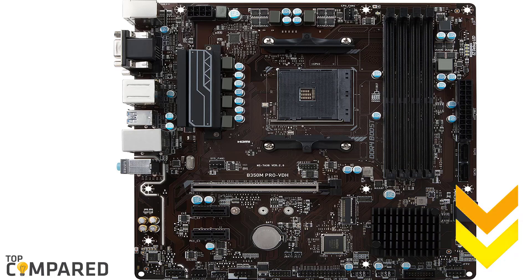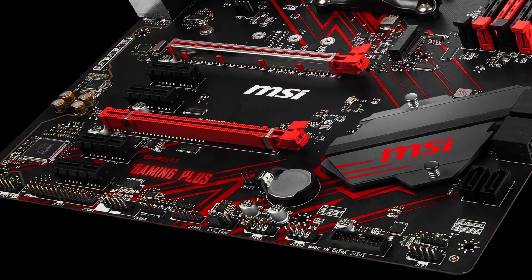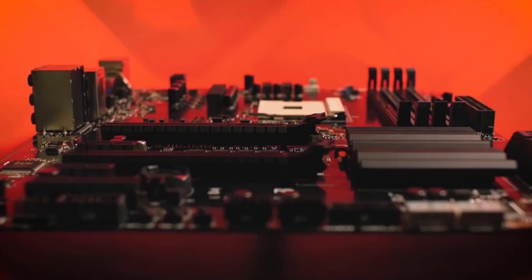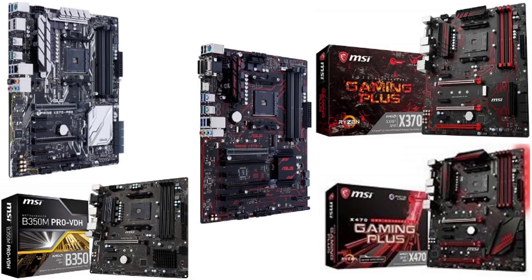One of the only complaints about the B450 Pro4 is that the M.2 and SATA slots share PCIe lanes. Apart from that, it's really difficult to fault this board for the price. You will be able to overclock the Ryzen 5 2600 on this motherboard, but only to a certain degree. The B450 Pro4 provides a very decent quality motherboard for an equally decent price.